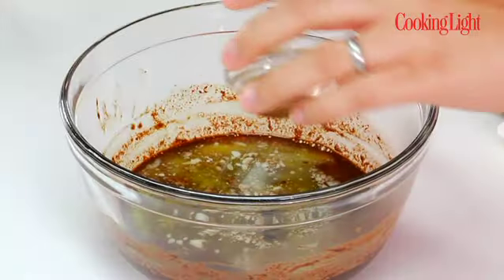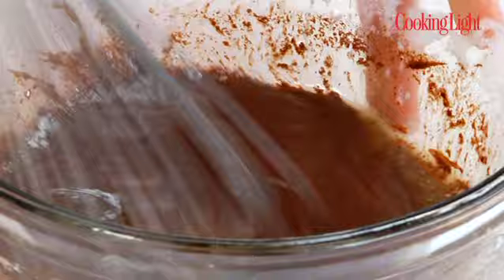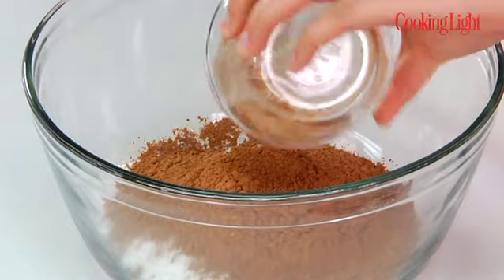Then vanilla extract, an egg, and some egg white. Whisk that together. Now I'll mix the dry ingredients. Have some all-purpose flour, and to that I'll add some granulated sugar, a little bit of baking powder, some salt. Don't forget to add salt to your desserts — it really enhances the flavor. And then some cocoa powder.